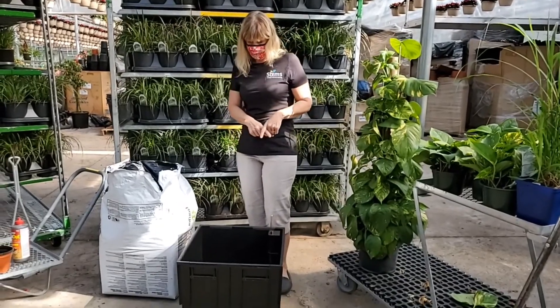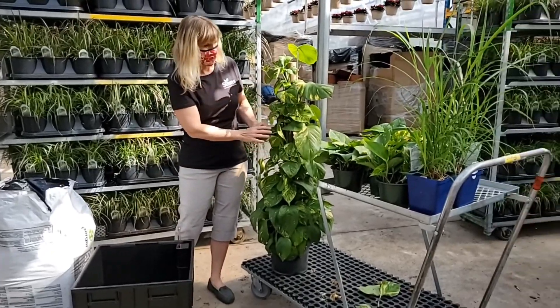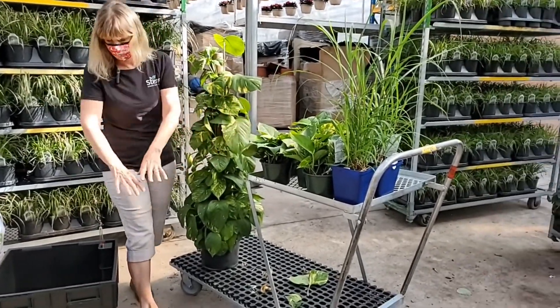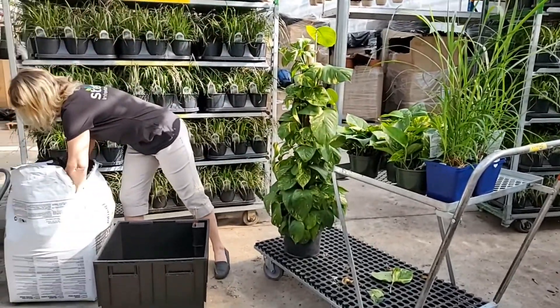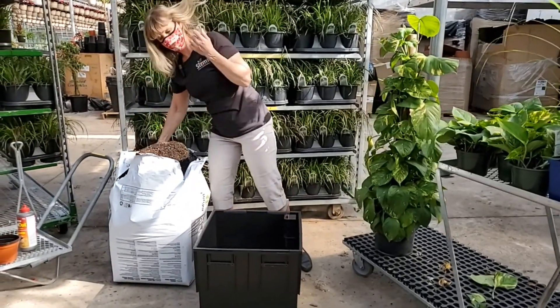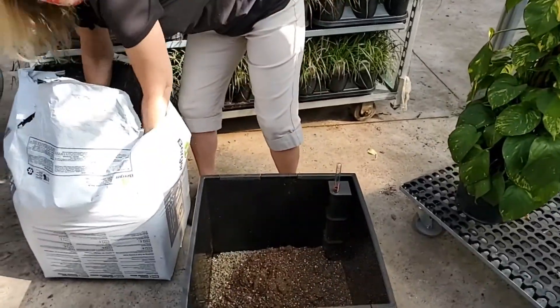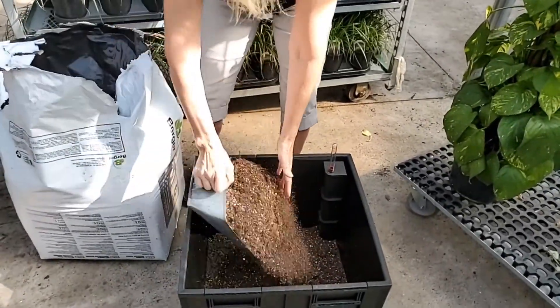This is a 20 inch square liner, and I'm putting in this pothos totem with some more pothos around the outside of it. I've already put the rocks in the bottom, the pot is all set up, and now I'm just going to add a whole lot of soil to the bottom.